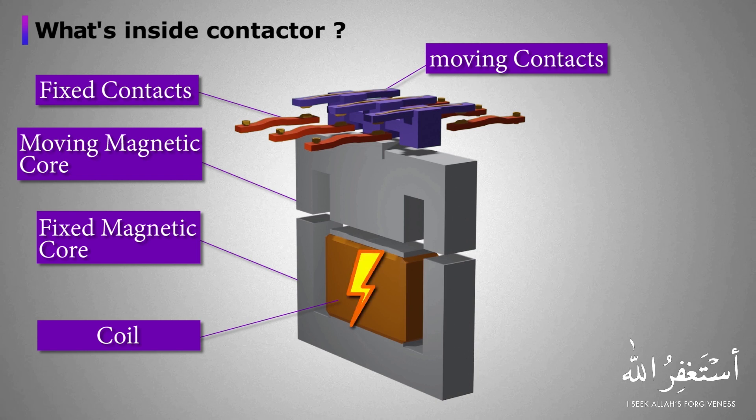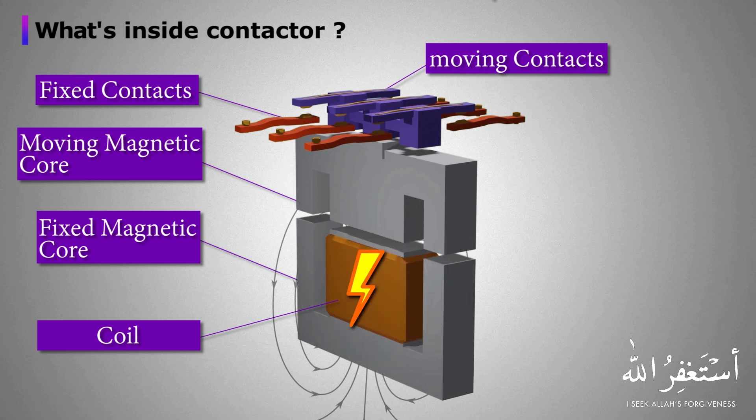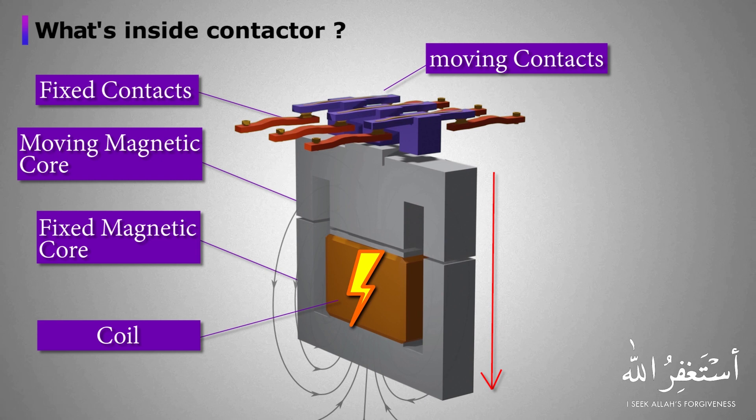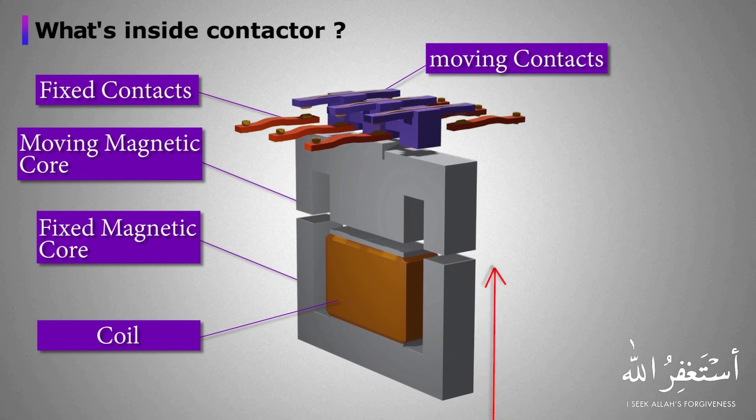When control voltage is applied to the coil, the iron core becomes an electromagnet and it attracts the moving part of the iron core towards it, shorting the fixed and the moving contacts of the contactor. When the 24-volt DC signal is turned off, it de-energizes the coil and the contacts move away from each other.